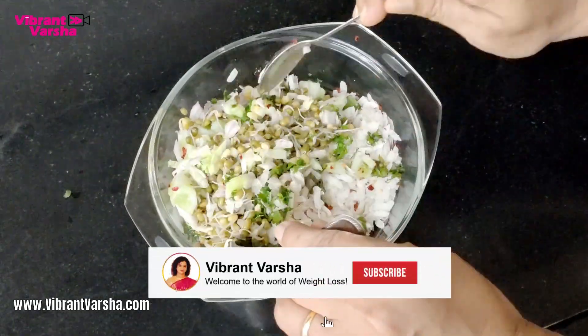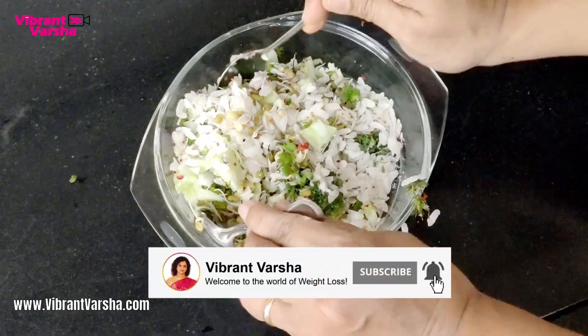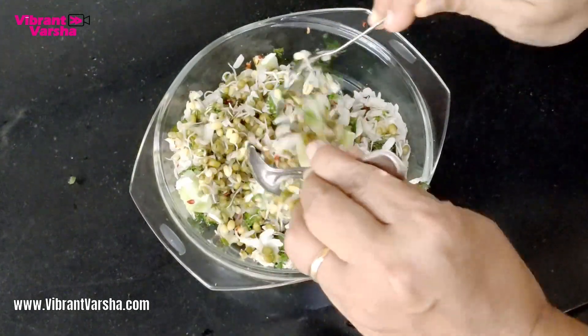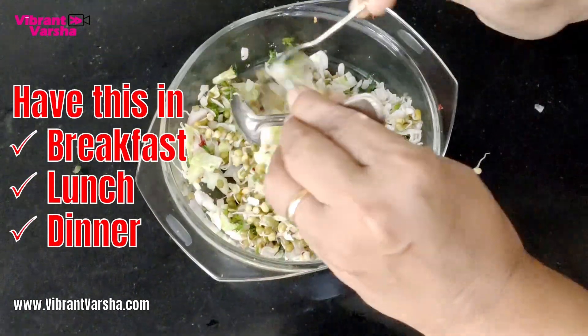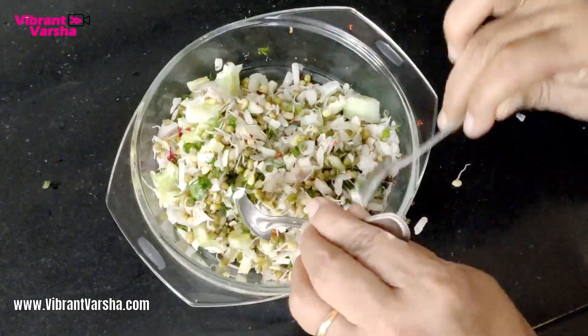I will also use some vegetables. You can use beans and vegetables, carrots, or beetroot. You can use this as our breakfast, lunch, or dinner.